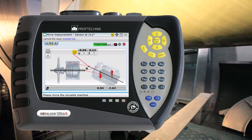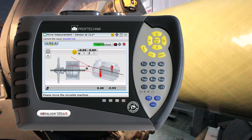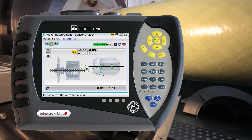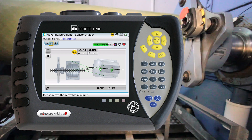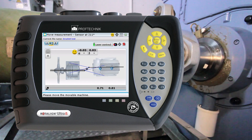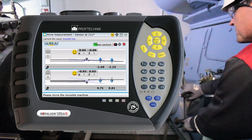Aligning the generator with Rotoline Ultra IS is easy as well. Live Move can be started in any sensor position. This mode indicates vertical and horizontal corrections simultaneously. When you see the smiling smiley, your job is done.